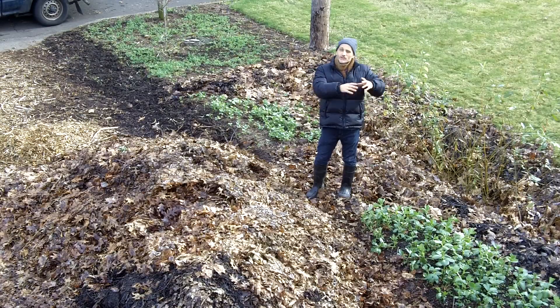Cover crops really create an ecosystem. Once the cover crop gets large and starts to flower, lots of insects come in and you create an instant habitat with a very fast growing crop.